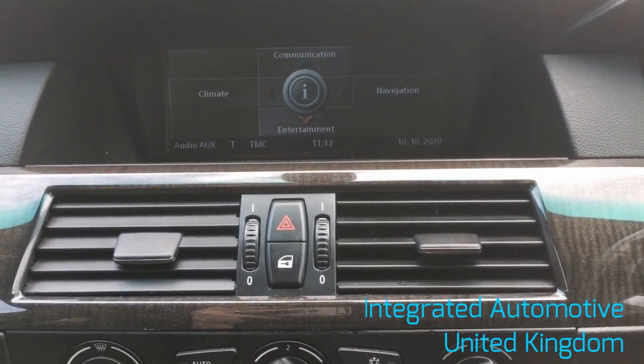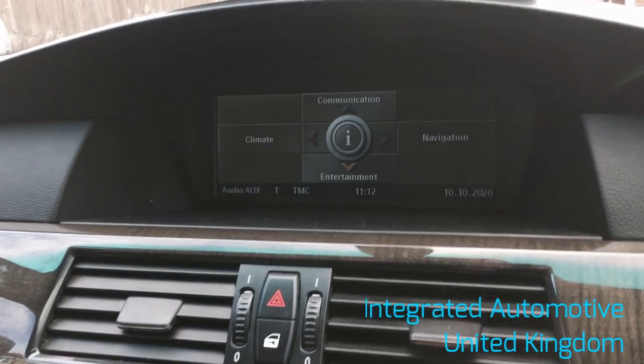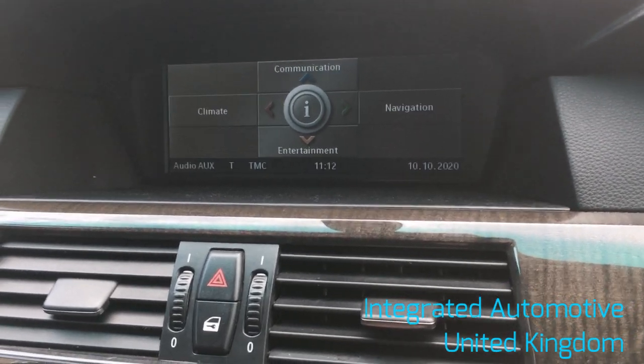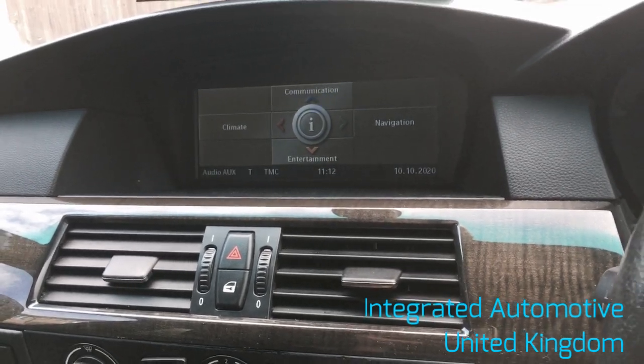We're going to provide a quick demonstration of the Integrated Automotive CarPlay and Android Auto Retrofit Kit. Today we've installed it into a CCC iDrive in an E60 BMW 5 Series, and we're going to show you how to switch between the iDrive and CarPlay.